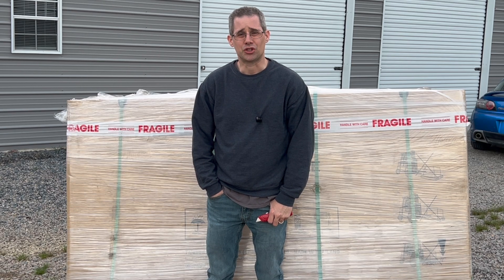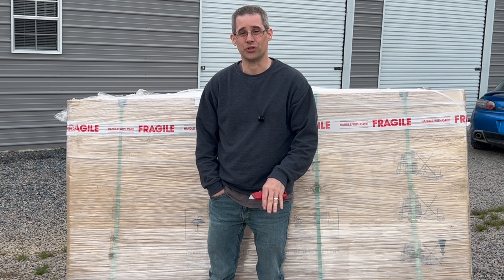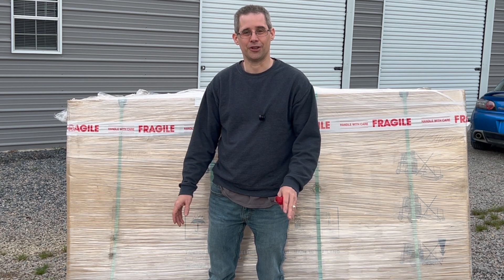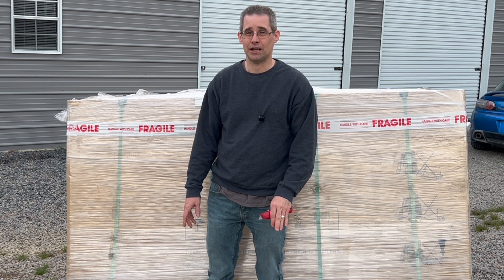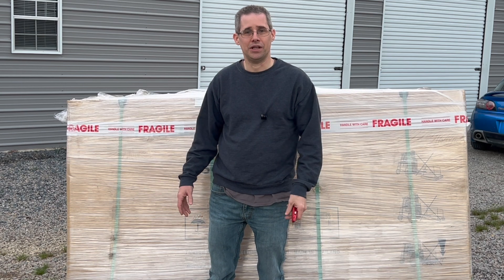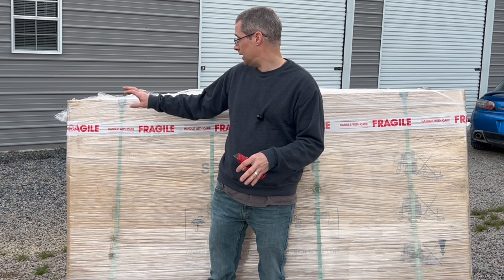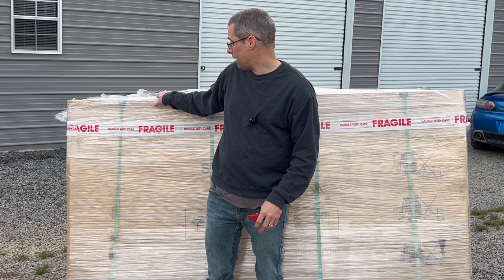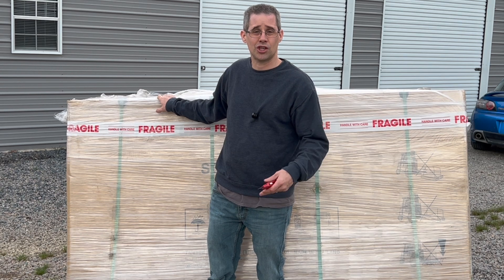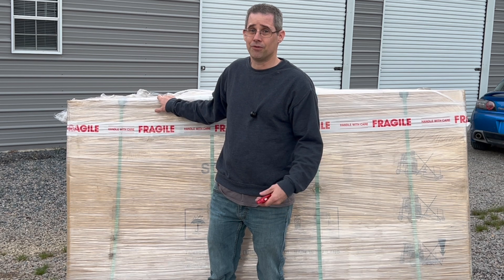Hi and welcome to another episode of Mike's Garage. I've been looking forward to doing this video for a couple days. I got these solar panels delivered recently — they've been sitting on my gravel driveway in front of the shop and I've been itching to open these things up. So right now in North Carolina, the sun's setting, beautiful day out today. I'm going to remove all the wrapping from the pallet and open up the first panel to give you my first initial impression.